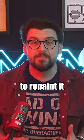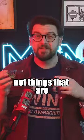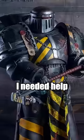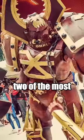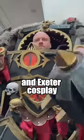I always wanted to repaint it and make it look even cooler, but I usually paint tiny stuff like this, not things that are bigger than me. I needed help, so I called on two of the most talented Warhammer cosplay legends, Iron Warrior Cosplay and Exeter Cosplay.